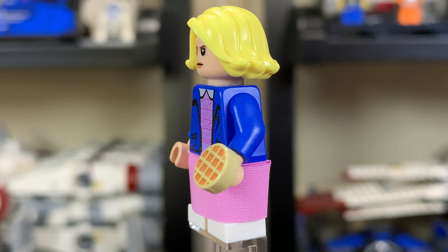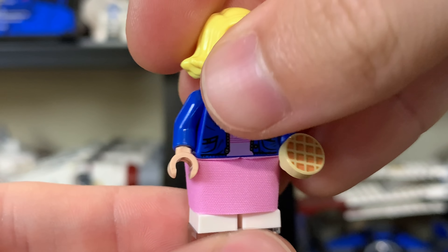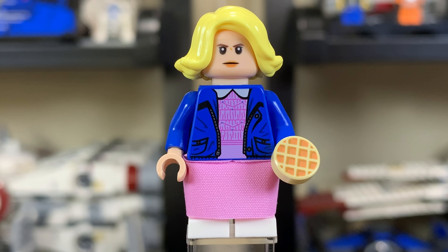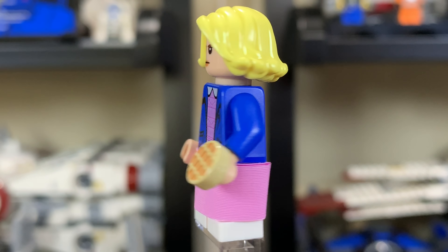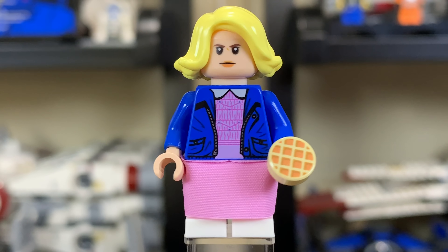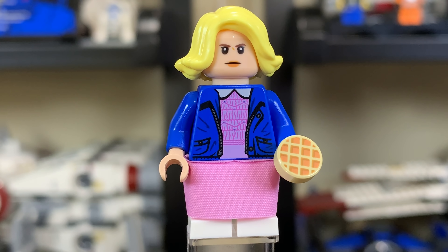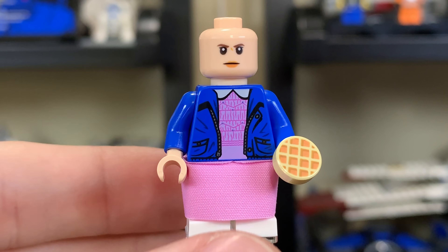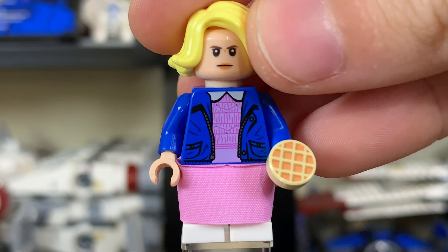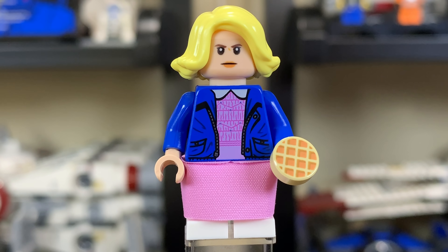Our first minifigure is Eleven. She has mid-legs, though the cape gets in the way of posing them. She's wearing a little pink dress with a blue jacket on top, with a pretty simple back print. Her accessory is the Eggo waffle, which is really cool to see — back in the day, Lego and Eggo waffles had a collaboration, and I wish they still made them. She has a pretty nice face print, though I dislike the lack of a second print on the back — they could have done a nose-bleeding alternate face. She has the blonde wig on top, making for a pretty nice figure overall.